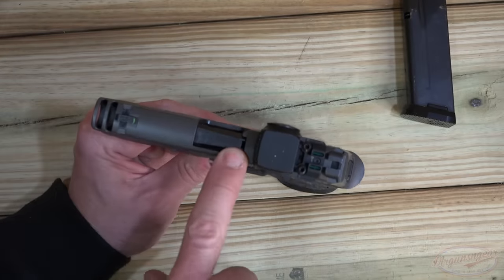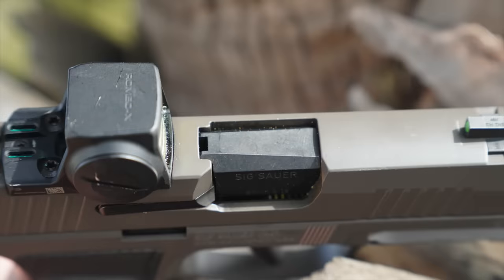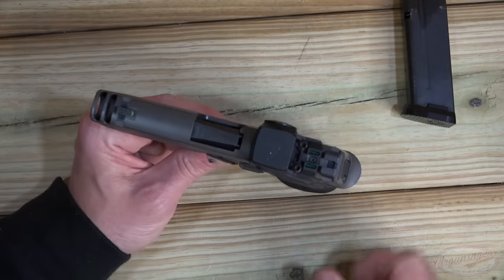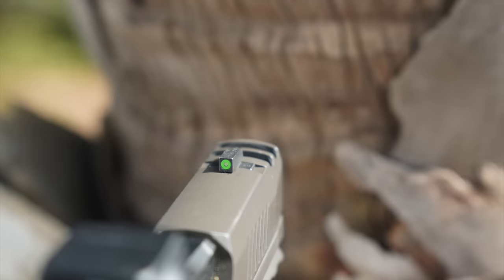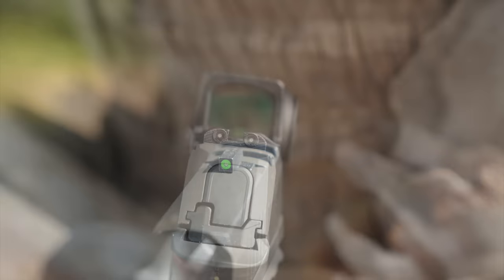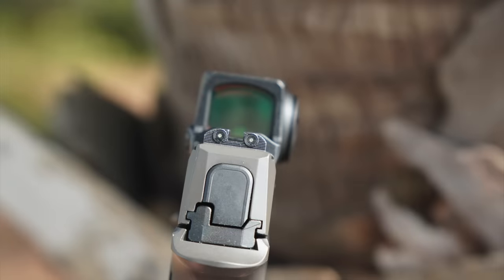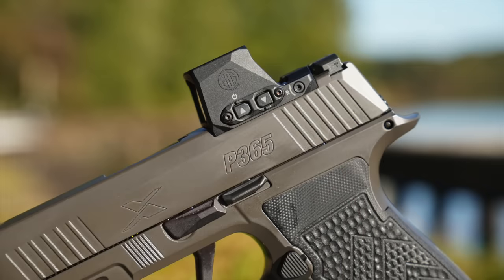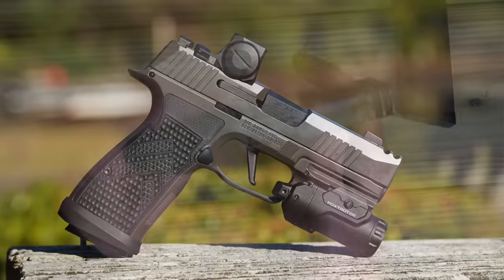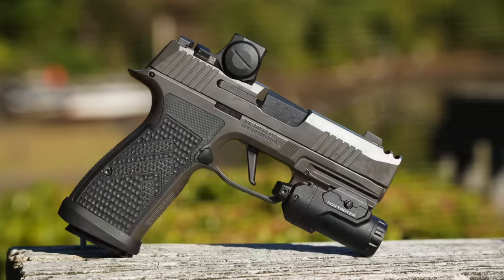We do have a loaded chamber indicator right there, so if there was a round in there and it was daylight out, you'd be able to see it. Sights on this gun are actually fantastic in my opinion — we have a bright ring around the tritium front sight, and subdued tritium in the rear, one of my favorite sighting setups. The slide is also cut for the RMS/RMS-C pattern, and the Romeo X optic fits it just fine with no adapters needed.